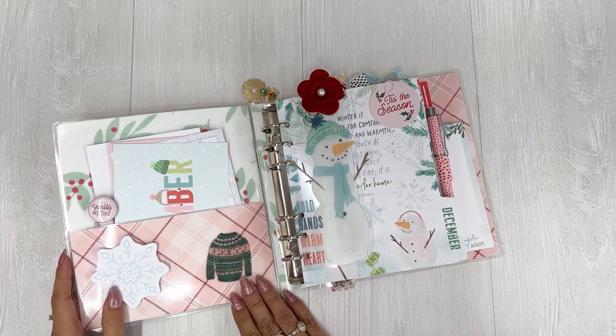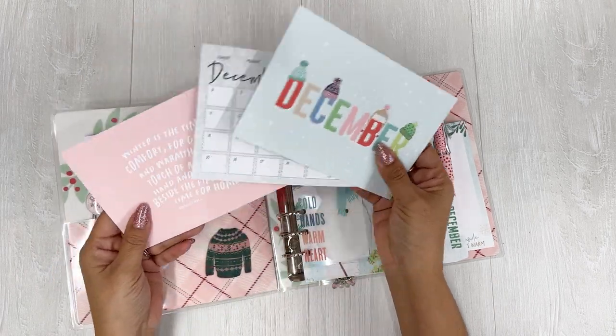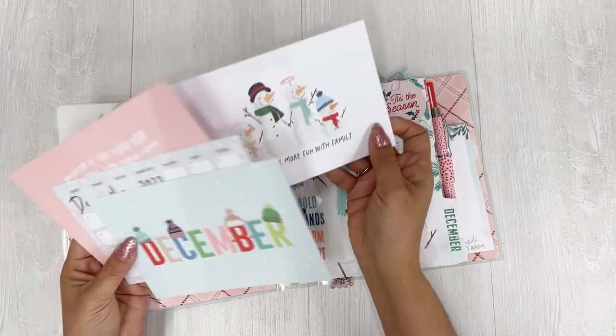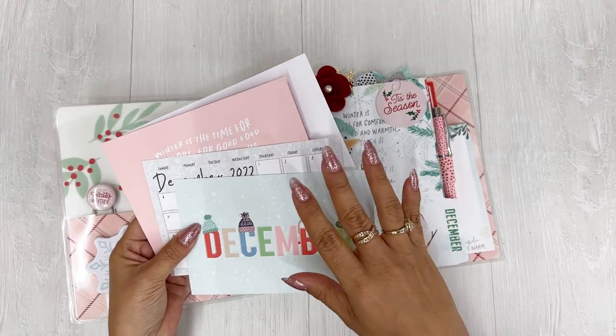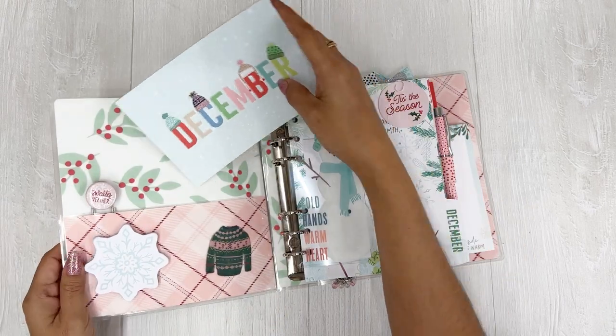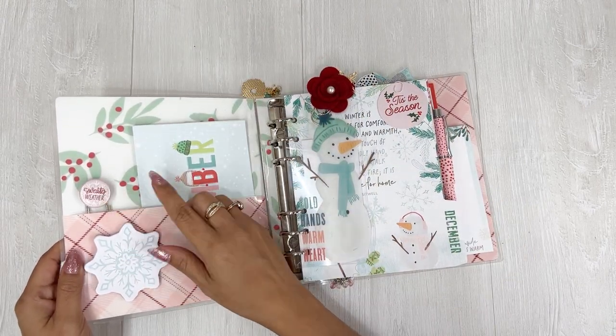It's going to be so fun planning in this. So I have a couple of four by six journaling cards in here from Coco Daisy. I just have these in here for now, and as I need them or want to add photos or any type of memories, I'll punch them and put them within the page. And then I have the planner clip from Coco Daisy in here.